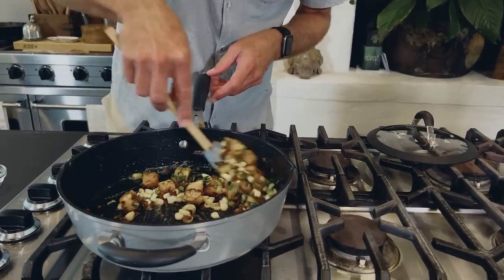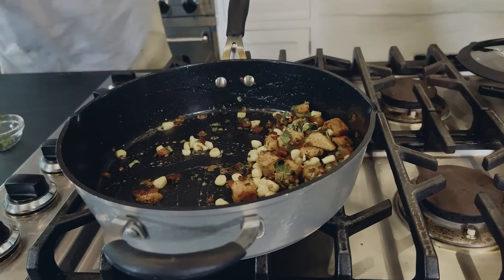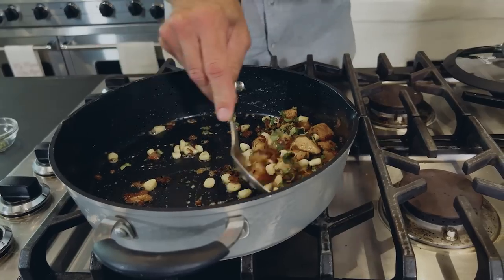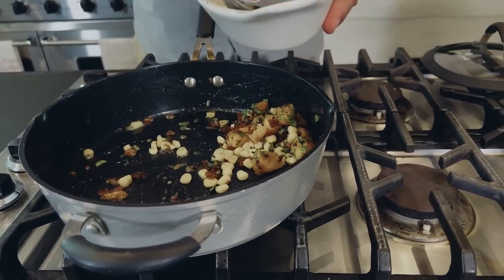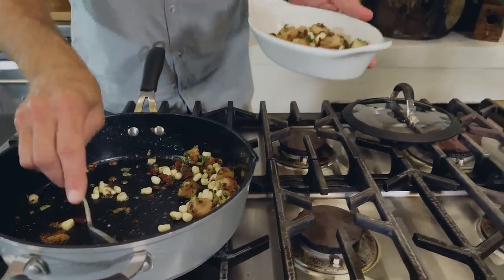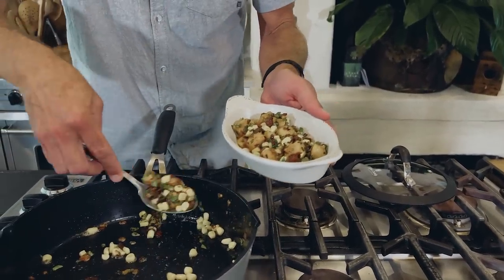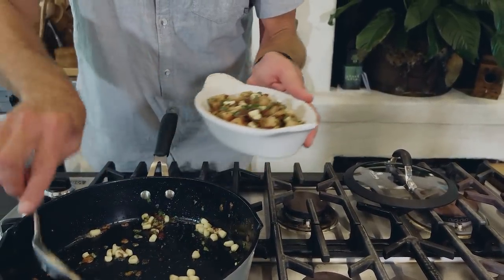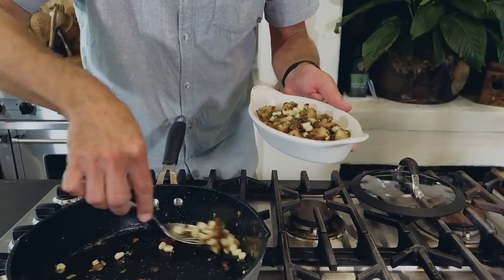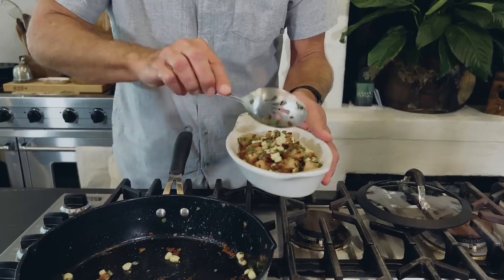This is a really neat side dish that you can serve any time of the year, but it really does scream fall. I'm going to turn this off and use a slotted spoon because we did start with a good bit of lubrication under there, and if there's any remaining butter or bacon grease, I want to keep that out of my serving dish. So pretty with the colors and all the texture — corn, bacon, and acorn squash.